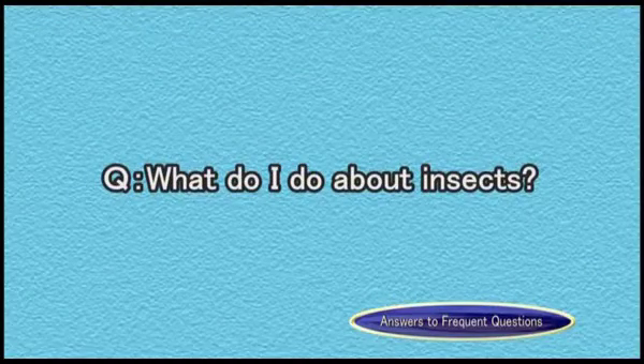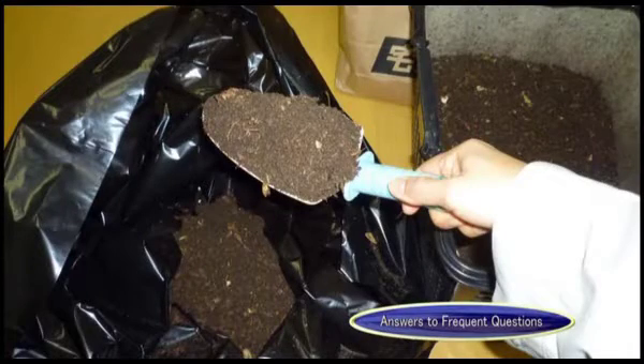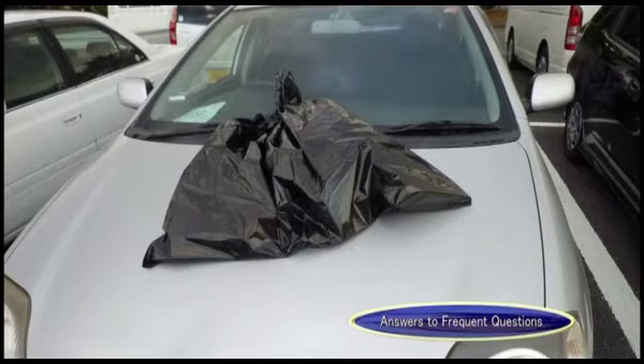What do I do about insects? Insects do not like heat, so put the compost in a black plastic bag and place it in direct sunlight.